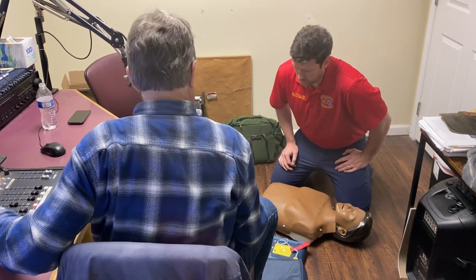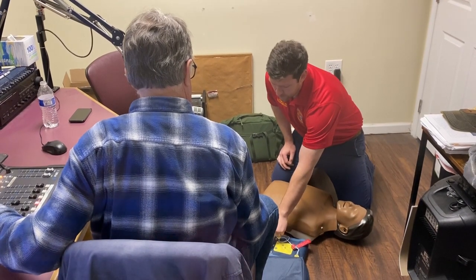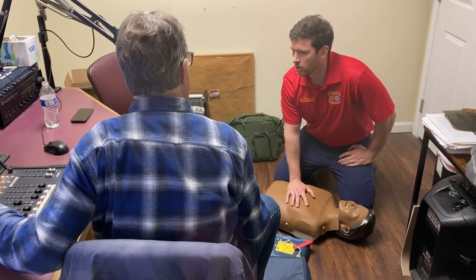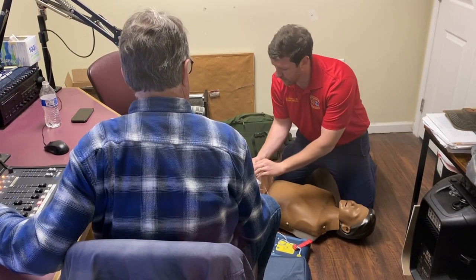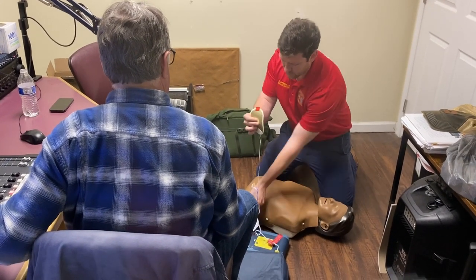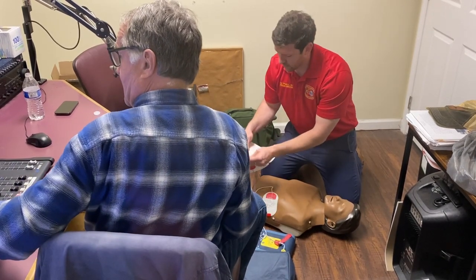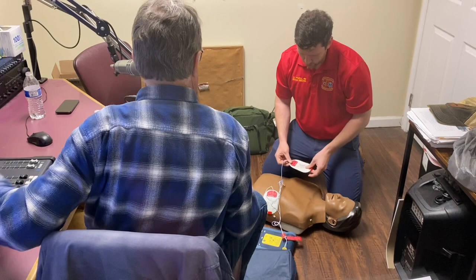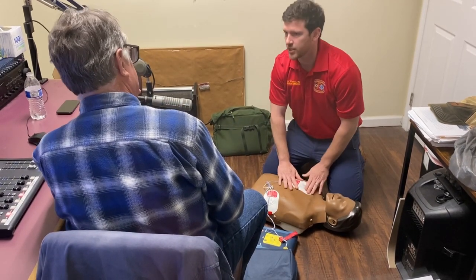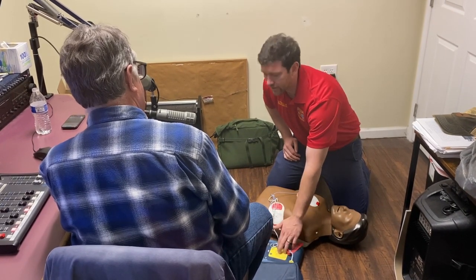Remove clothes from patient's chest. You can see it starts telling you prompts. It's just told me to expose the patient's chest wall because I'm going to have to put pads on. I'm looking at the pads and they have pictures. This pad tells me to put it on the left lower chest wall — that's at the base of the apex of the heart. The other one says to put it on the right upper chest wall. I just put it on where the sticker shows me. Then I just listen to this machine — it's going to tell me exactly what to do.